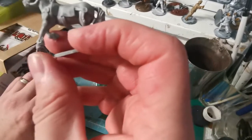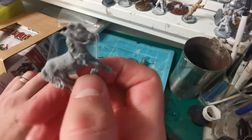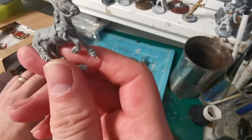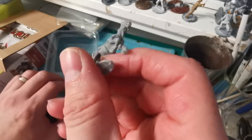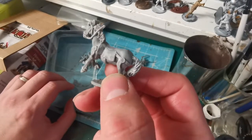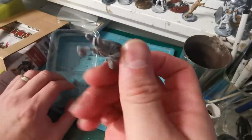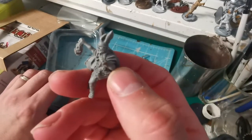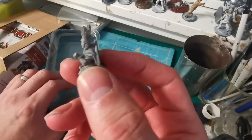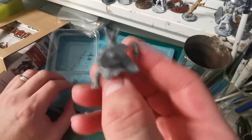Then we have the horse — there are some elements that will need clipping off and some mold lines that need cleaning. It's a nice sculpt of a horse with quite a dynamic pose. And then we have the rider — quite nice, some minor cleanup needed but not too bad.